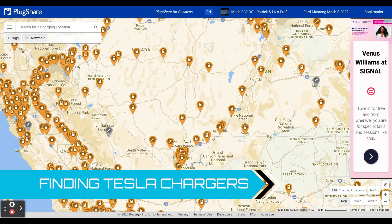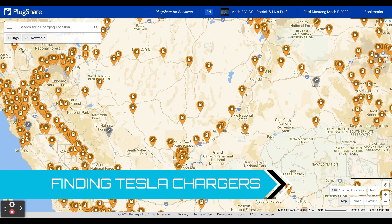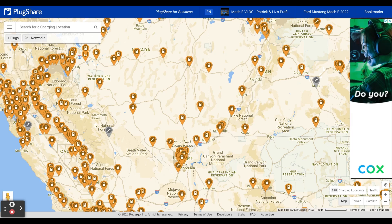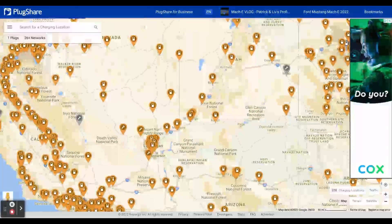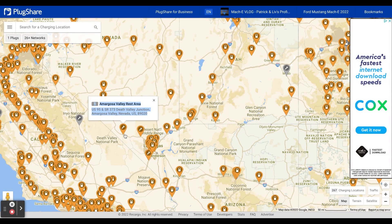Here is the PlugShare website. There's also a PlugShare app where you can do pretty much exactly the same thing. This is the view I look at a lot when traveling — I'm looking for fast charging. All of the orange icons are fast charging stations, but what we want to do is find Tesla destination chargers.